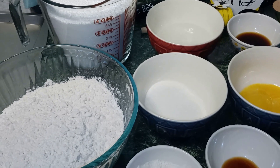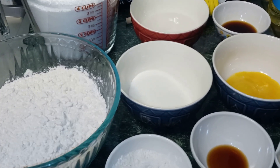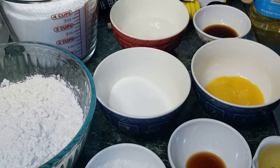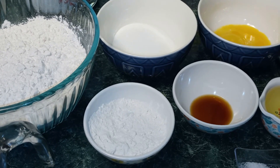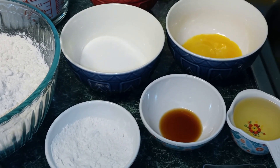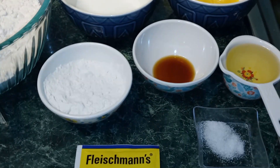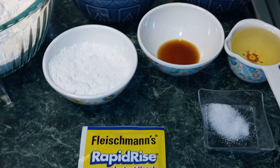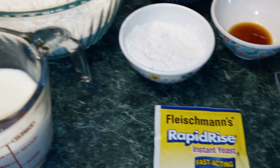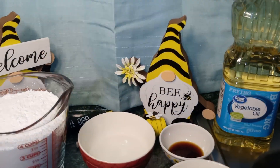For our donuts, we're going to need two and a half cups of all-purpose flour, one-fourth cup of white sugar, two egg yolks at room temperature. I also have a separate bowl with some flour for dusting, one-half teaspoon of vanilla extract, one-fourth cup of light olive oil, one-fourth teaspoon of salt, a packet of rapid-rise instant yeast, two-thirds cup of milk, and also oil for frying.